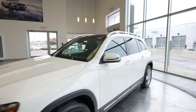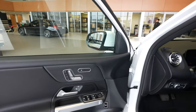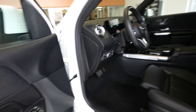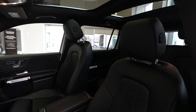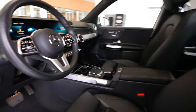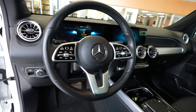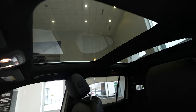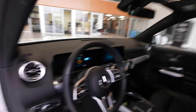The GLB 250 is one of our smaller SUVs, but there's still a lot of room for both passengers as well as storage. It's a nice compact vehicle. We've got heated memory seats, both driver and passenger, our steering wheel, and a sunroof both front and rear. Let's go ahead and hop inside.